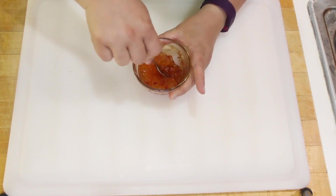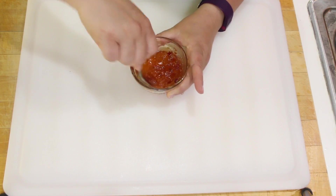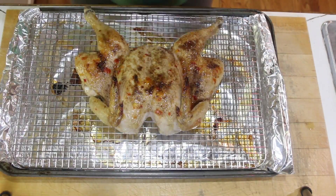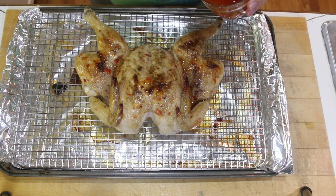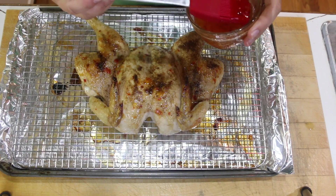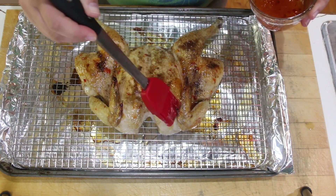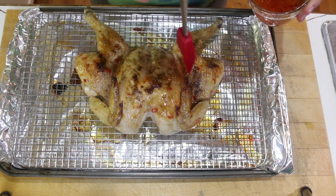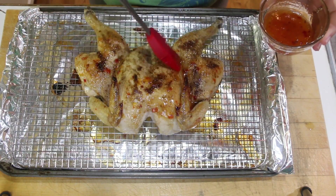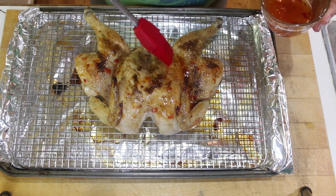About 20 to 25 minutes in, I pulled it out and glazed it one time. Ten minutes later I'm pulling it out and glazing again, and I'm gonna keep doing this until the internal temperature of the chicken reaches about 165°F — about 170°F near the thigh bone.